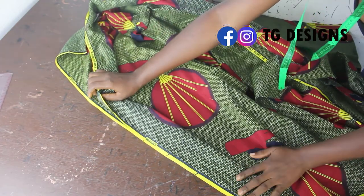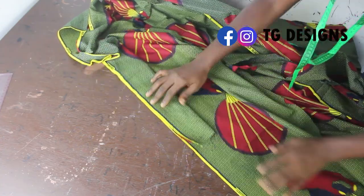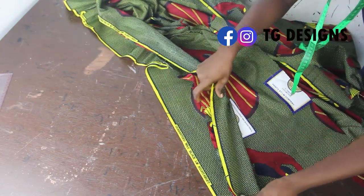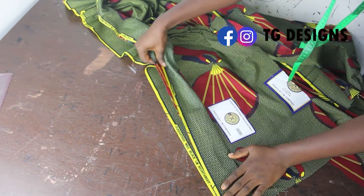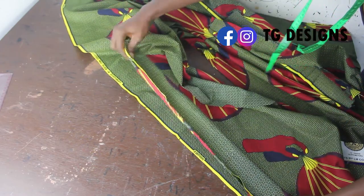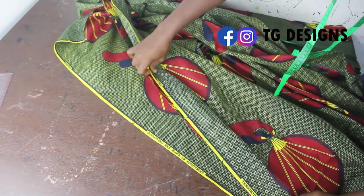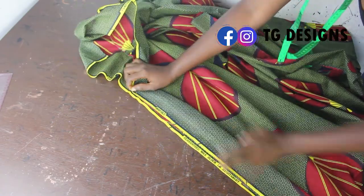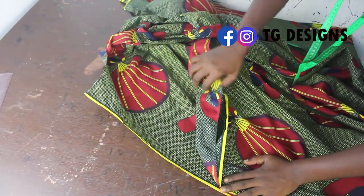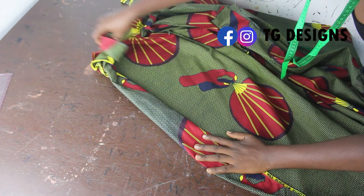Don't forget that you are starting from your gown length — you are basically placing your facing from where your gown length ends and sewing it upward. You keep on sewing it all the way, and it's fine if your facing has a joining seam, especially when your kimono is a long one. So you keep on sewing it.